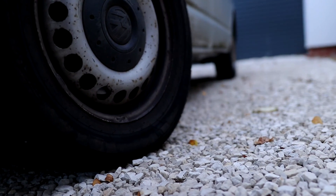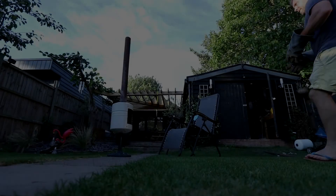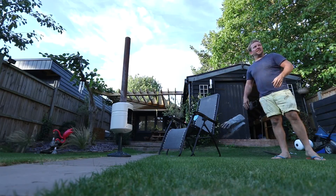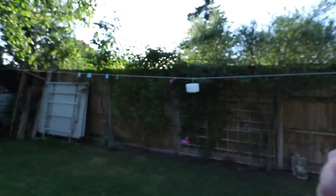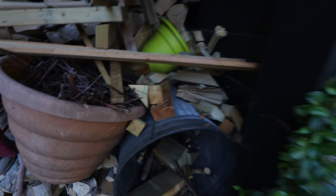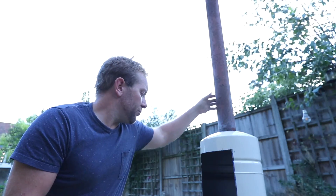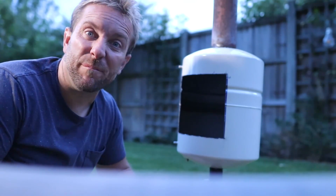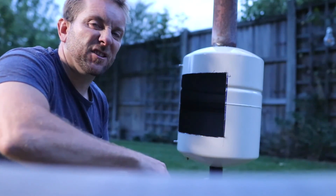Before we finish, let's pop back to the shed and see how that wood burner worked out. We need a bit of wood - check it out, I built this wood store myself. I've got a few bits of kindling - I'm going to chop a bit up. I might even treat myself to a beer tonight even though it's Tuesday.